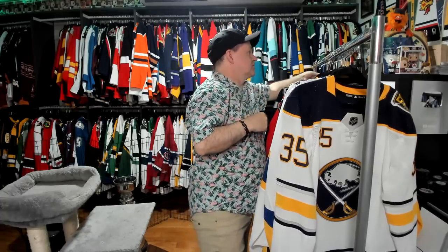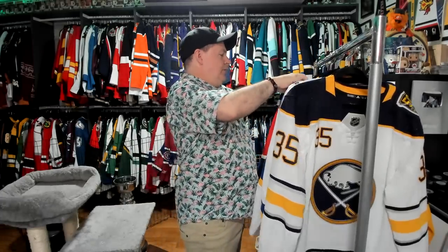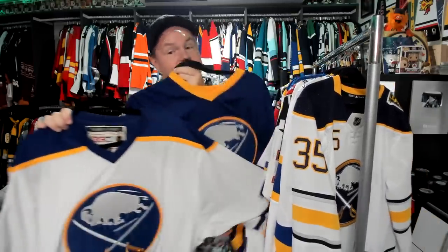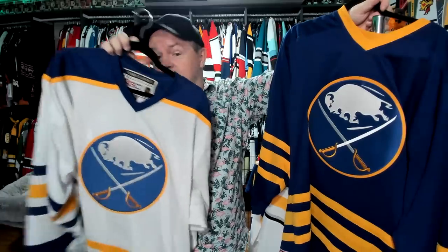They've had some specials that I thought about buying but never ended up buying. Like they had, I think it was a red third a couple years ago. I didn't end up buying that one. Then we go to their old look. Their old look looks a lot like their current look — a lot — but it's not exactly the same. The white one is closer to what they wear now, but the colors are a little bit different and the logo is a little bit different. These are what they wore in the 80s.